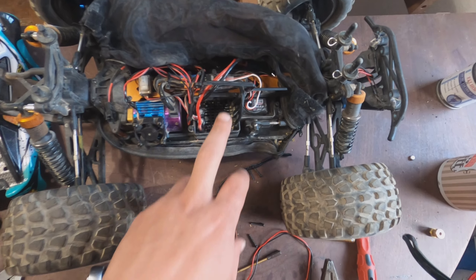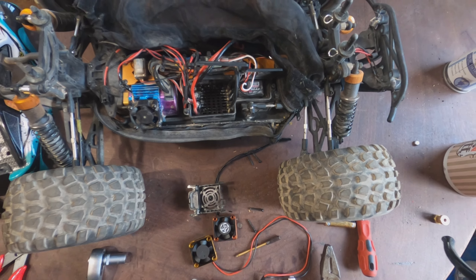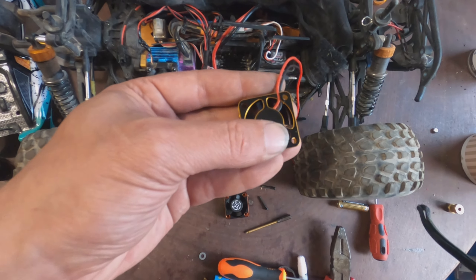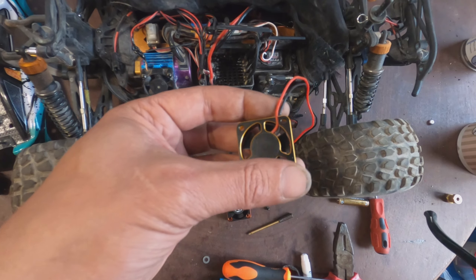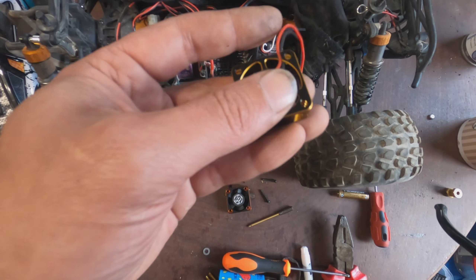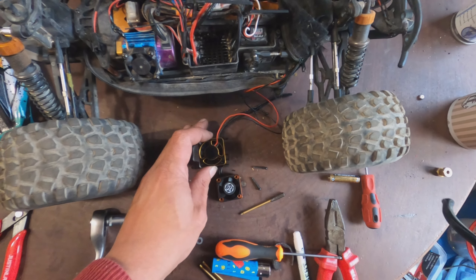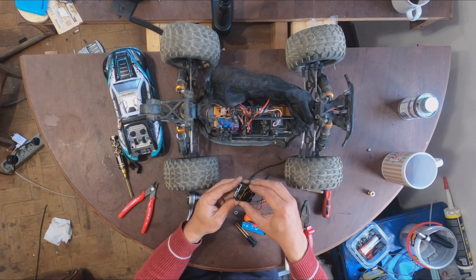Then you put the fan inside here with the aluminium down part — the part that's not open, where it supports the fan — going to the down side. You put the fan like so.